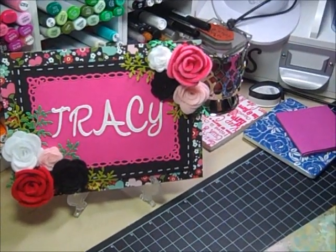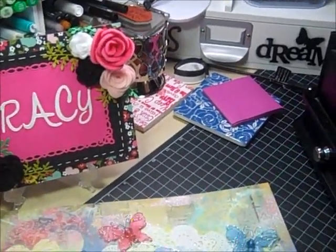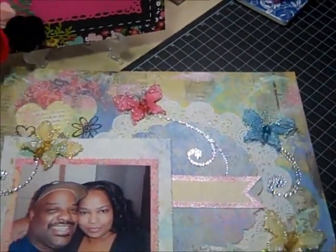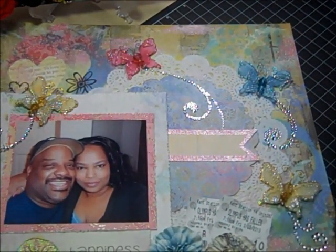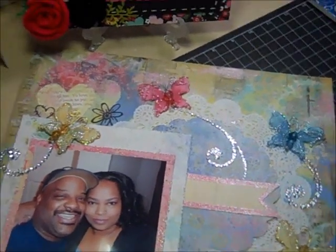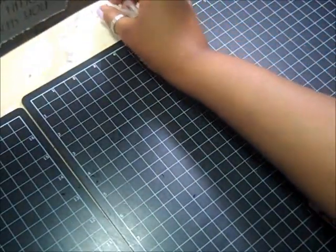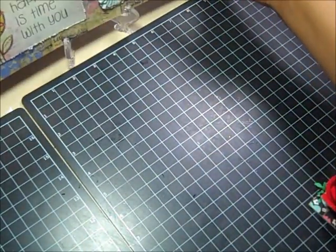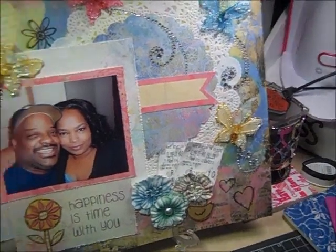Let me move my camera so you can see the layout. I'm going to prop it up here on my little easel — I think we'll be able to see it a little better. Close your eyes if you get dizzy easily.